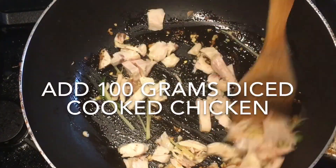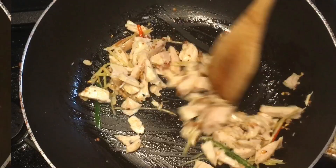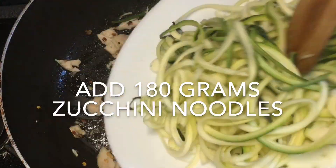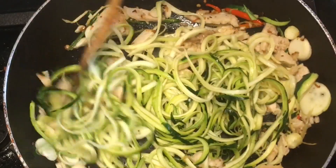Add 100 grams of diced cooked chicken and mix all the ingredients in the pan well. Then add the zucchini noodles, two teaspoons of soy sauce, and a small amount of salt to taste.